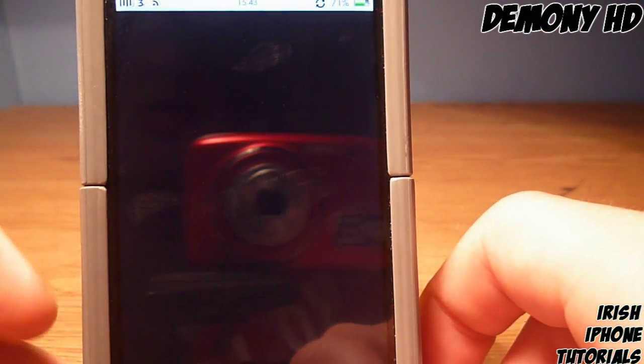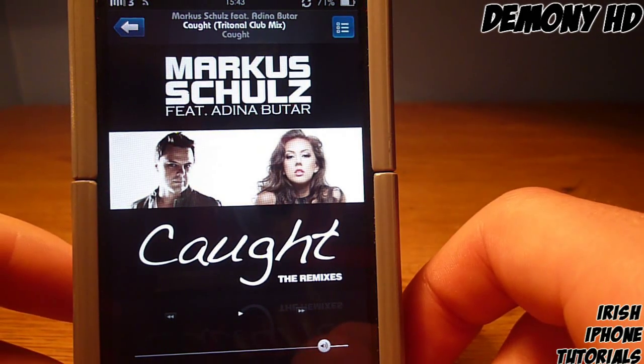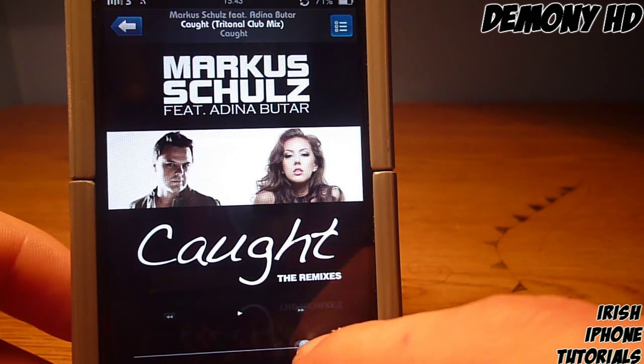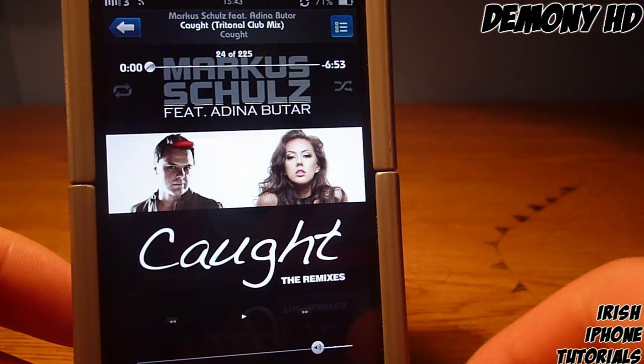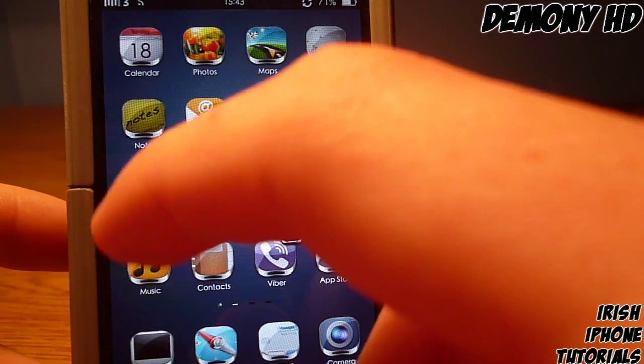Going into the music player, it looks pretty sweet. The slider is really thin with a nice little button on it, the buttons are really small, and overall it looks really clean with a nice black effect.